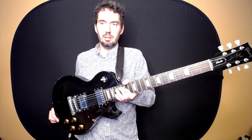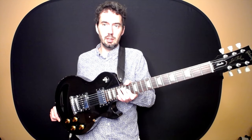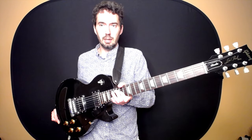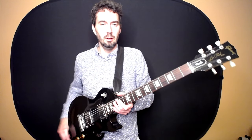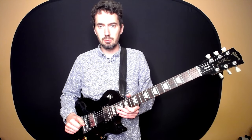A lot of guitars, even if it's not a Gibson Les Paul, have a similar design to the Gibson Les Paul. This was one of the first electric guitar models designed by a person named Les Paul, who was a fantastic guitar player, but also an inventor of a lot of guitar equipment and audio equipment.